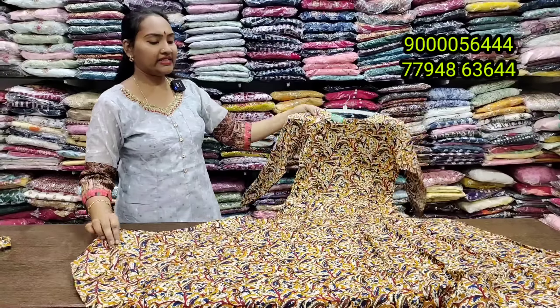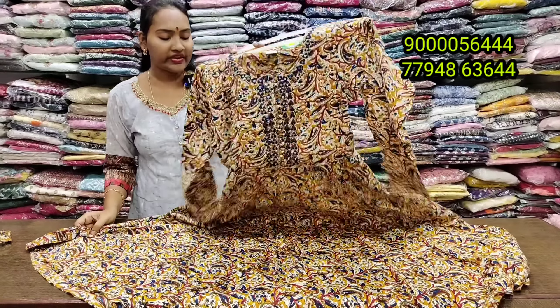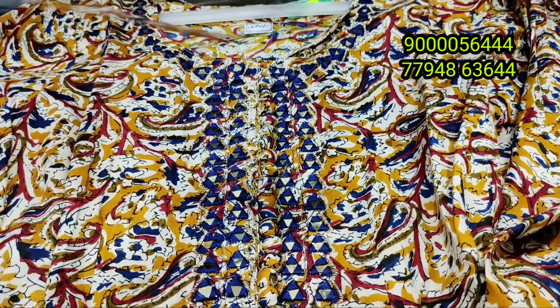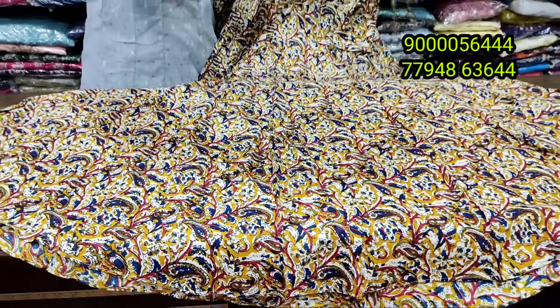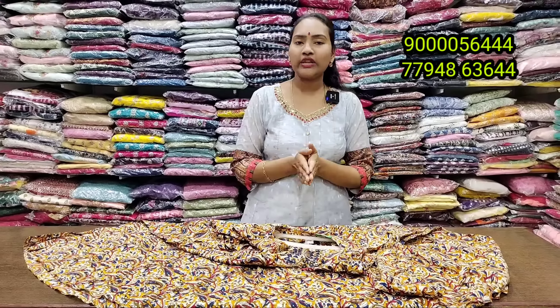It is 100% budget friendly. If you have any size, it is available for L and M. It is also available in extended lengths. It is a trending design now — available in sky blue combination with limited stock. Sizes available in L, M, XL, and XXL at 790 rupees, with complete full sleeves.